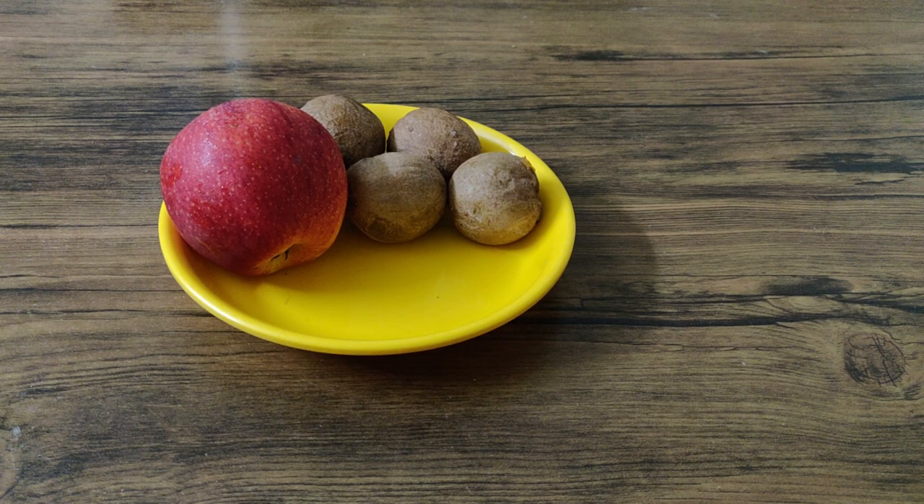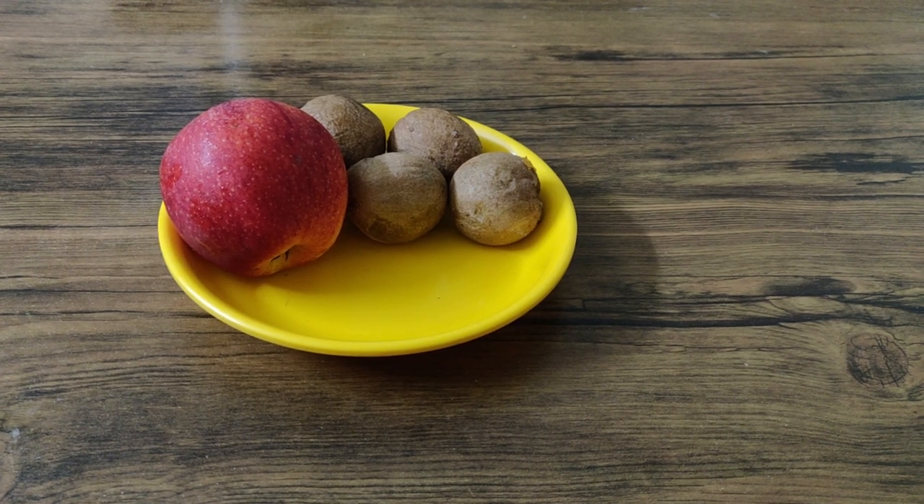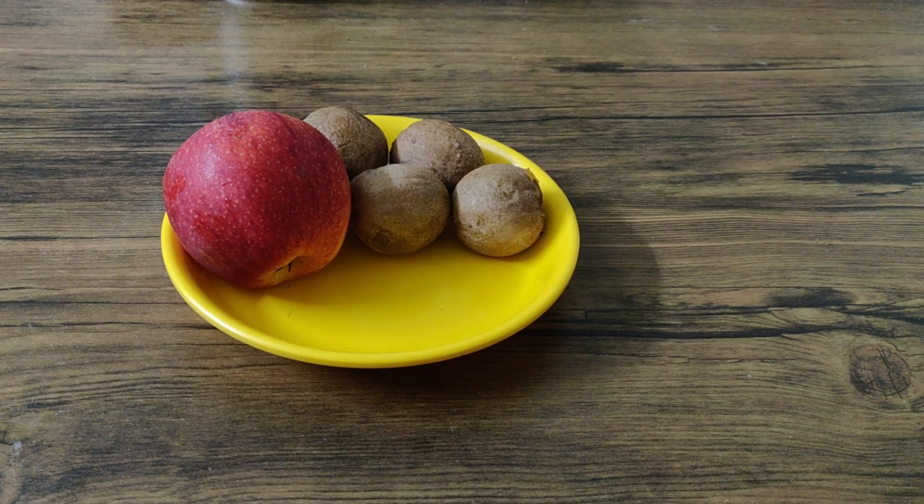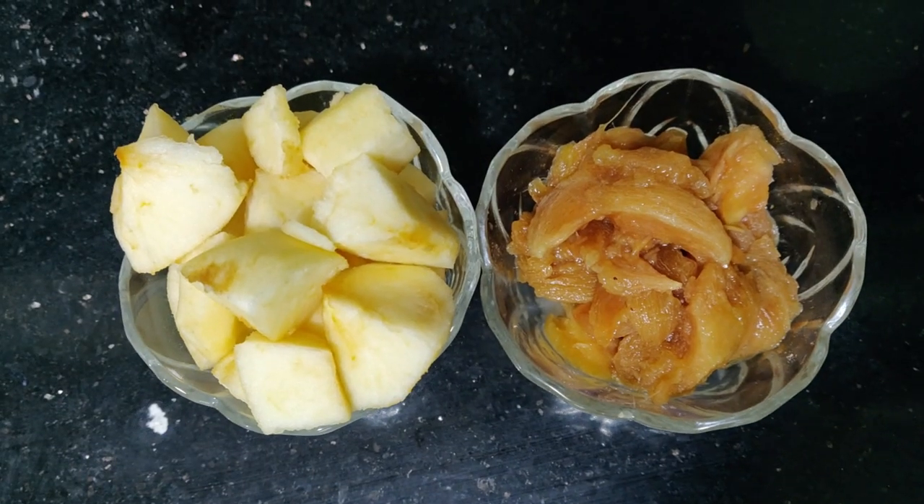Let's do this milkshake, let's do it! First, we have two varieties of fruits — sapota and apple. I am going to cut them into small pieces.